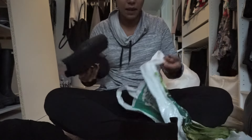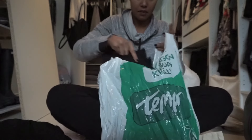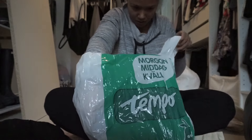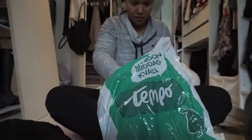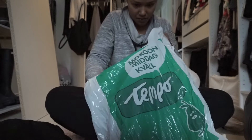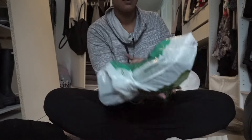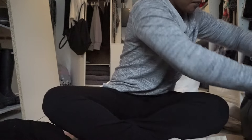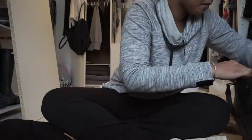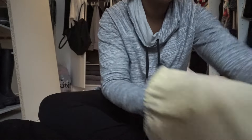I'm just going to put the boots in the plastic bag so they are flat, and then lay them in the bottom of the bag.